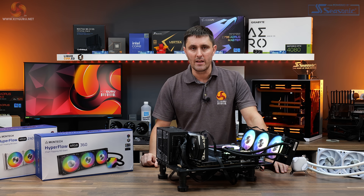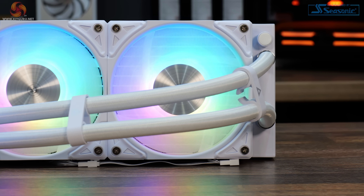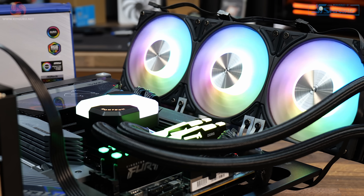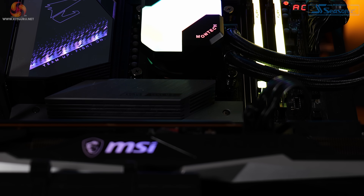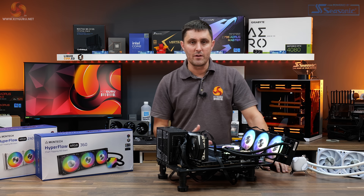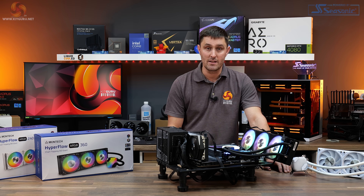In terms of thermal performance, particularly on the AMD 7950X, we're really impressed with the Montech Hyperflow AIOs. The 240 in the PBO test was the best score from a 240mm AIO so far. However, on the 13900K where package power exceeds 300 watts, they do start to struggle when fan noise is limited to 40 decibels. I probably wouldn't recommend using the 240 on a high-end LGA1700 CPU, but the 360 is just within limits. Taking into account the low price, this looks like a good price-to-performance ratio, particularly on the AMD 7950X.